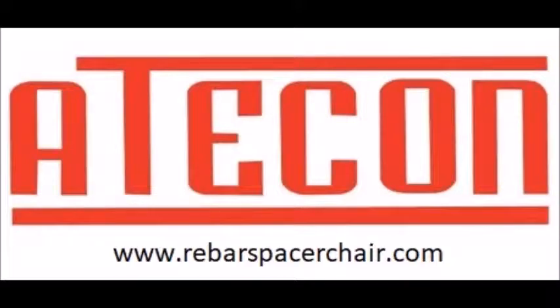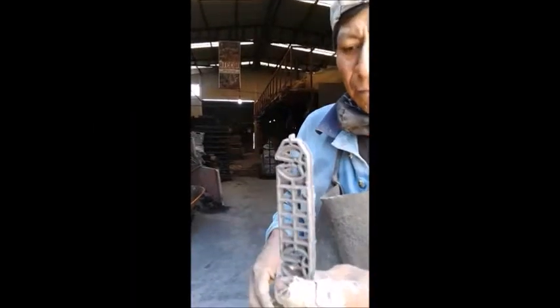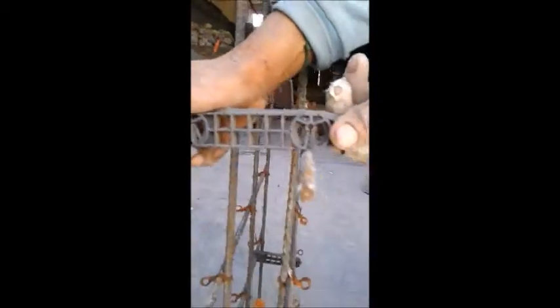Good afternoon and welcome to ACACON, the leader in rebar spacer manufacturing in Latin America since 1995. In this video, we want to give you a quick intro about double cage rebar spacers.